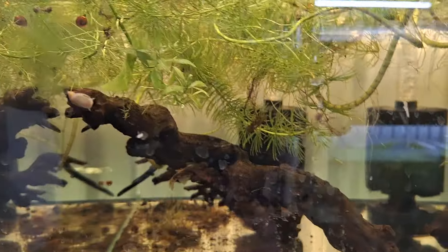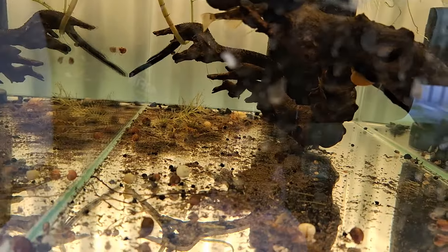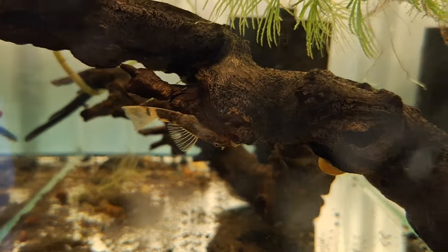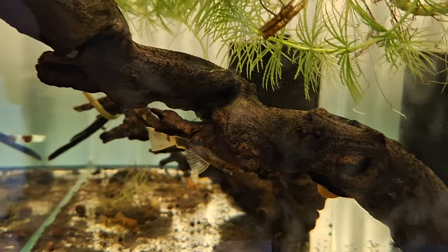This tank's empty now bar four marble bristlenose in here — that's all that's in here. They're actually quite light in numbers on the marbles, so I might have to get some more. I've only got four — I wouldn't mind another four.